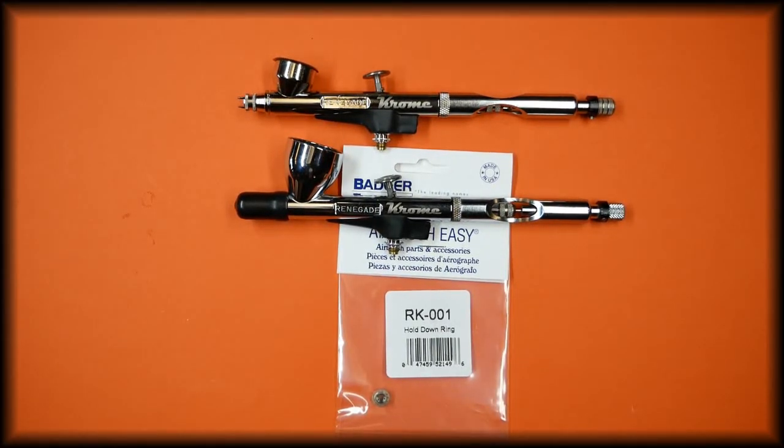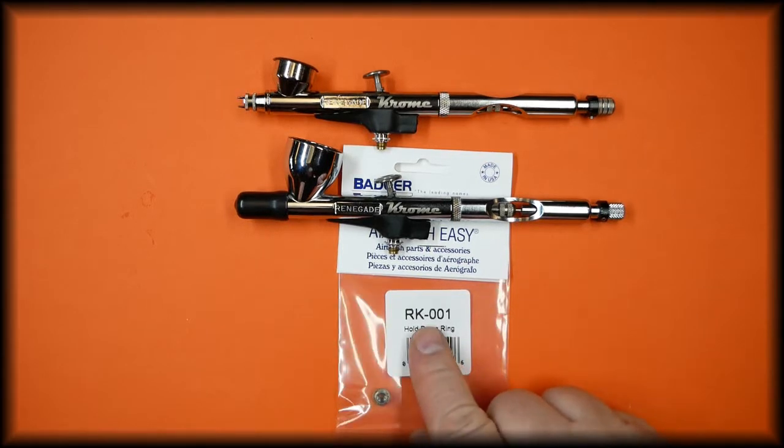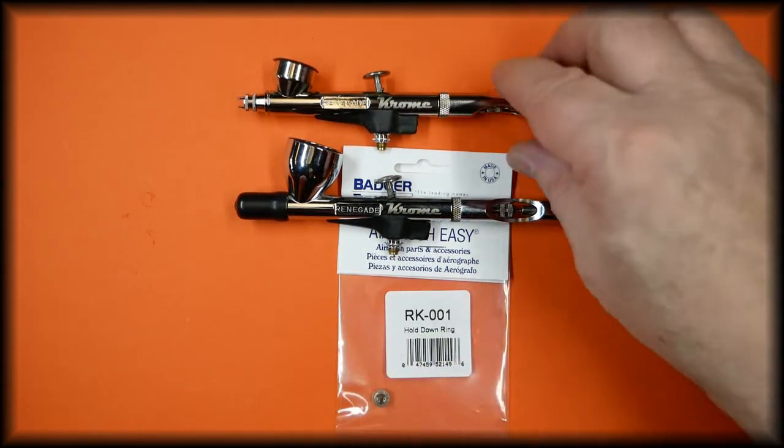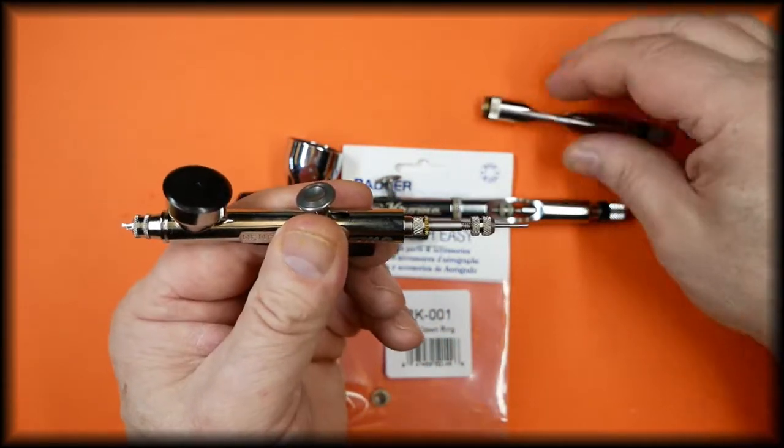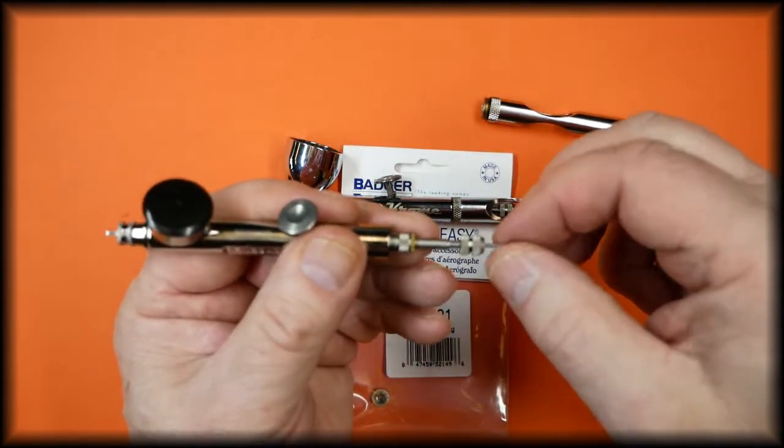In this video we're going to be talking about the hold down ring for the Badger Chrome airbrush — part number four, part RK-001. To remove and refit, we take the handle off so we can remove the needle, so as not to damage it.